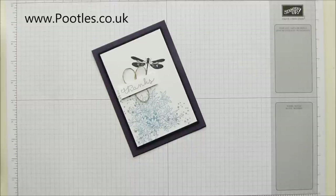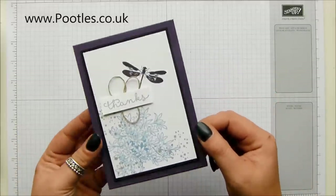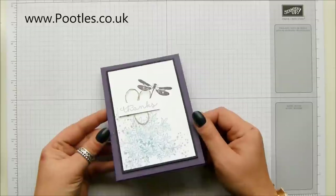Hi there, it's Sam from Poodles.co.uk. Thank you very much for joining me today. Today I have a card project for you. I enjoyed doing them in Springwatch and it seemed you did too, so I thought I'd bring another one to you.